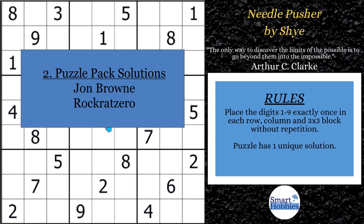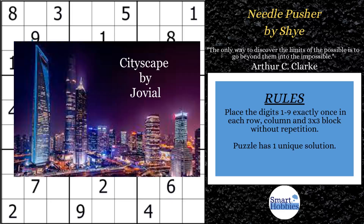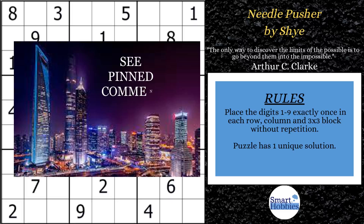My next reward pack for members only is coming out July 1st and it's called Cityscape by Jovial. She's going to educate you on a fascinating Sudoku idea through five brand new puzzles. Join the Smarty Party now by clicking on the membership link in the description or the pinned comment below to get this pack. You will not find this anywhere else.